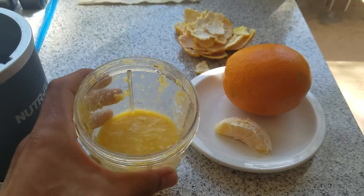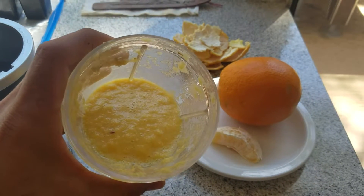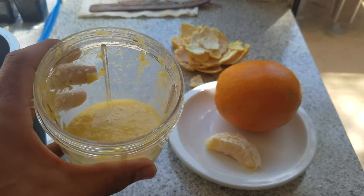It's a little thick — you can put some water in it to thin it out. Either way it tastes like an Orange Julius. Have a good one, bye y'all.